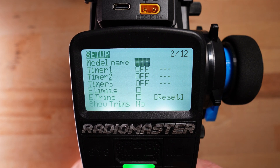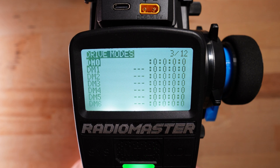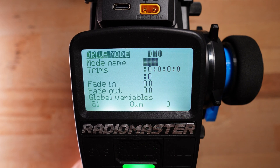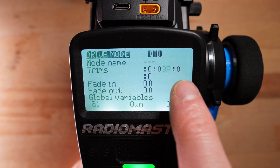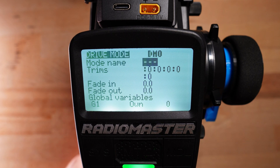Let us go to the model menu, to the model setup. Before we start, please check in the drive modes under DM0 that under trims you have the configuration 0, 0, 0, 0, 0. This means that all five trim switches work as trim switches. If you set for example one to 3P, then the trim switch associated with that slot does not work as a trim switch anymore but as a three position switch. Please make sure you have this set to 0, 0, 0, 0, 0 — otherwise this whole setup won't work.